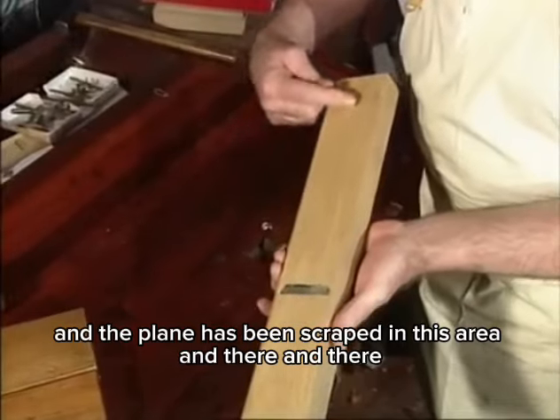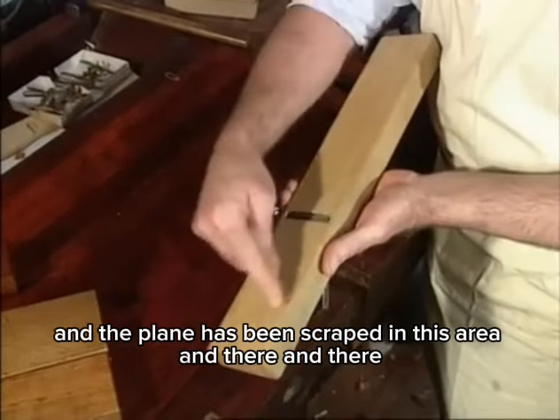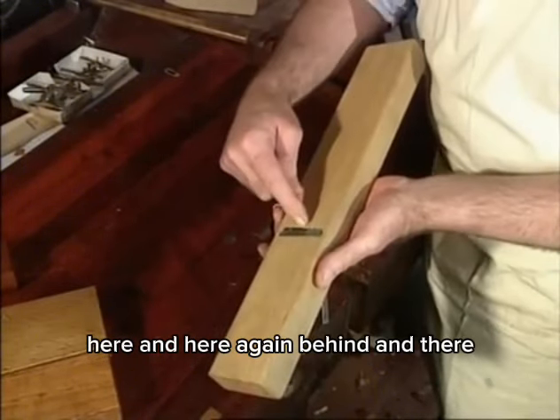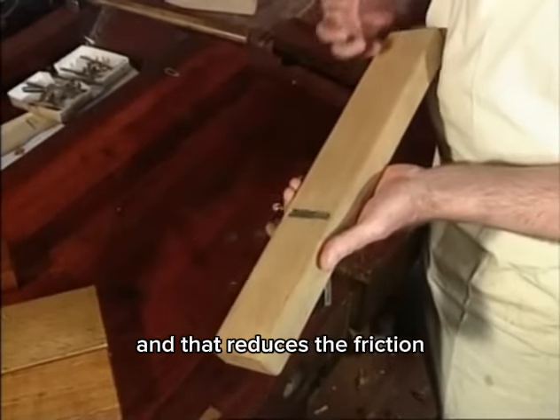The plane has been scraped in this area, here and here, so the only part of the sole that touches the wood is at specific contact points front and back. That reduces the friction — something we've never thought about in this country.